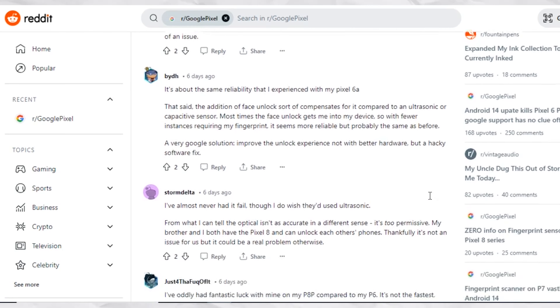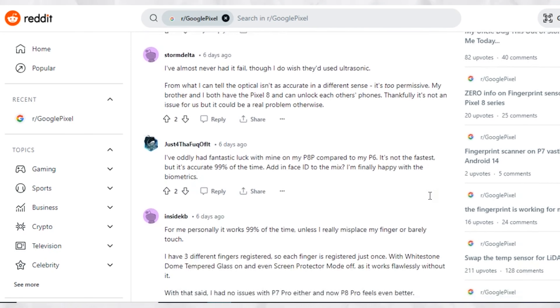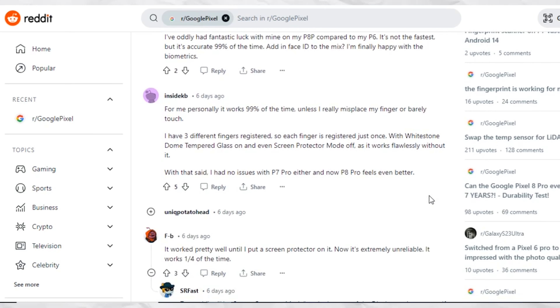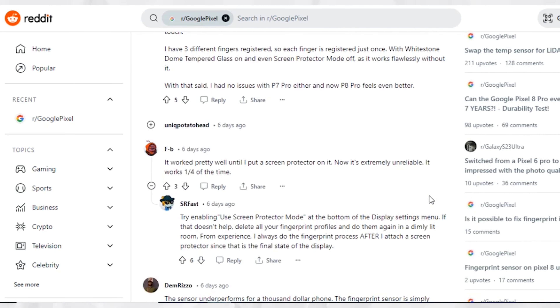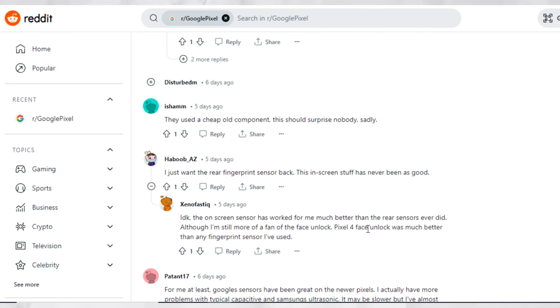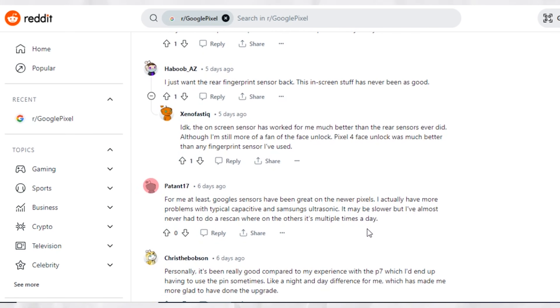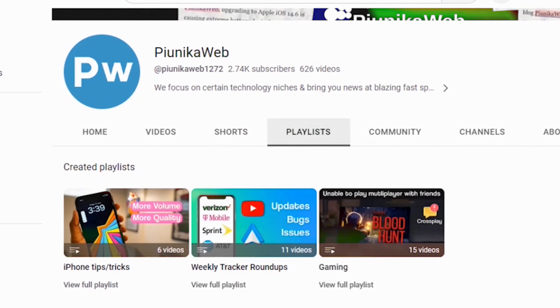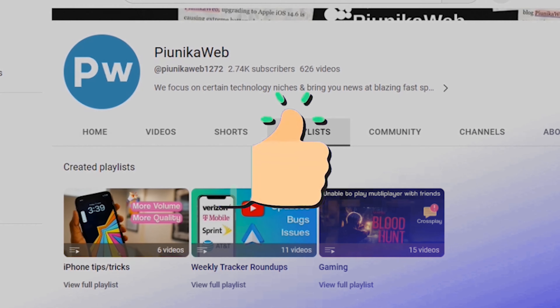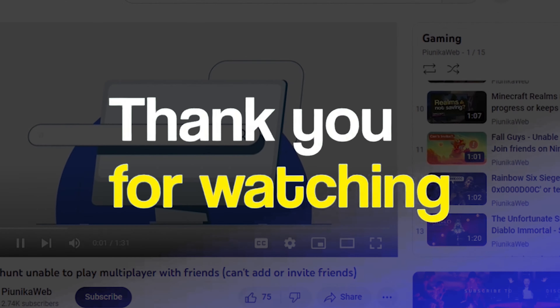But the Pixel 8 tends to struggle. Using less capable hardware could be the potential source of fingerprint scanning problems affecting some Pixel 8 owners. However, this might be more noticeable for people coming from devices with superior fingerprint scanning hardware such as Samsung Galaxy S23, Galaxy S22, or even the older Galaxy S21. We have more such videos on our YouTube channel, so be sure to check them out and follow us for more. Thank you for watching.